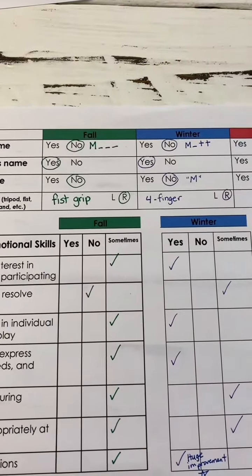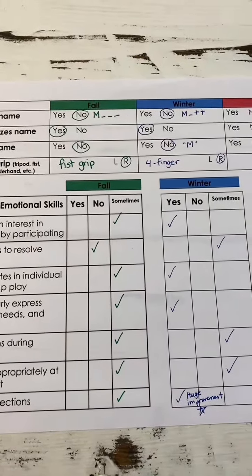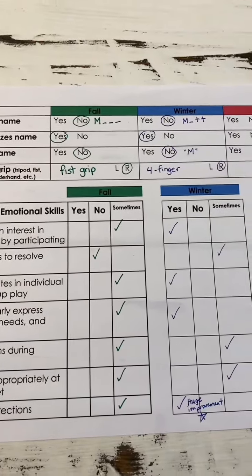When I circle that they don't know how to write their name, I'll put the letters that they wrote with a few dashes to show which ones they're missing. Even if they don't use the correct letter formation I still count that as correct. I'll just make little notes at the end to keep working on letter formation.